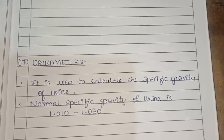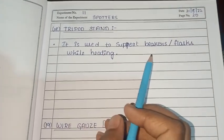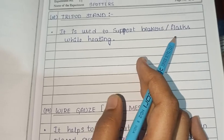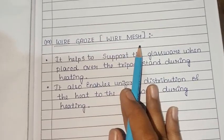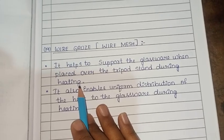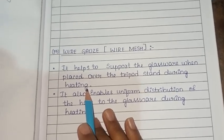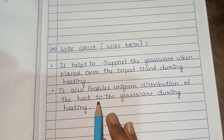The tripod stand is used to support beakers or flasks while heating. Wire gauze is a wire mesh also used to support glassware when placed over the tripod stand during heating, and it enables uniform distribution of heat to the glassware.